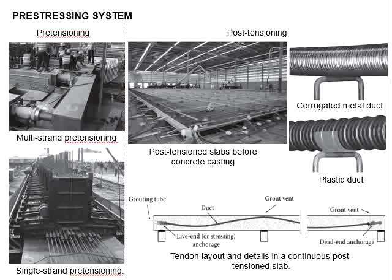The pre-tensioning bed is often carried out in a factory environment with the advantages of quality control and mass production. The pre-tensioning of the strands can be achieved by stressing multiple strands or wires simultaneously, or by stressing each strand or wire individually. The figure here shows multi-strand pre-tensioning and single strand pre-tensioning.